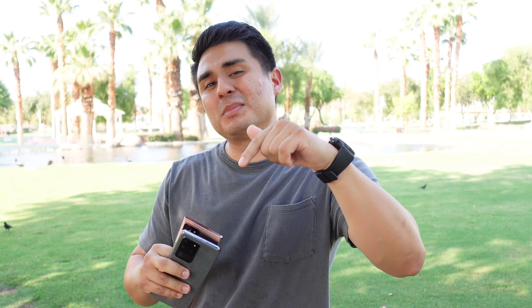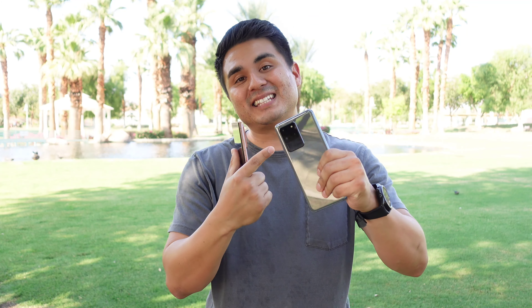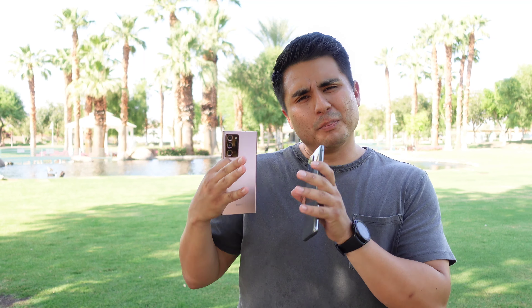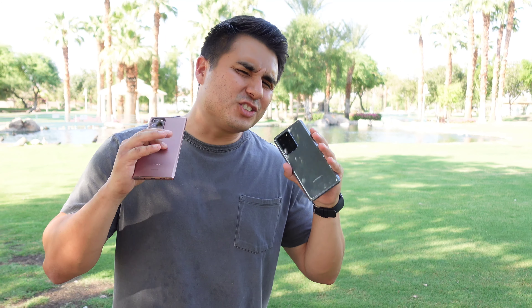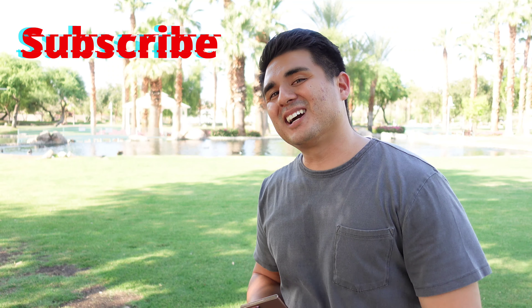Hey, what's going on everyone? Josh Quinones here and today I'm going to be doing a little 4K video test between the new Samsung Galaxy Note 20 Ultra and the Samsung Galaxy S20 Ultra. I want to compare the two cameras to see just how much the cameras have actually improved coming from the Galaxy S20 Ultra to the Galaxy Note 20 Ultra. I'm going to let you all be the judges down in the comment section below.